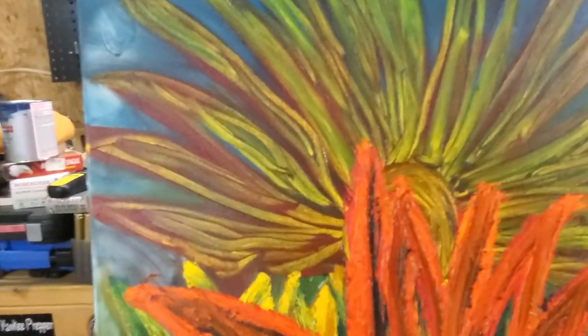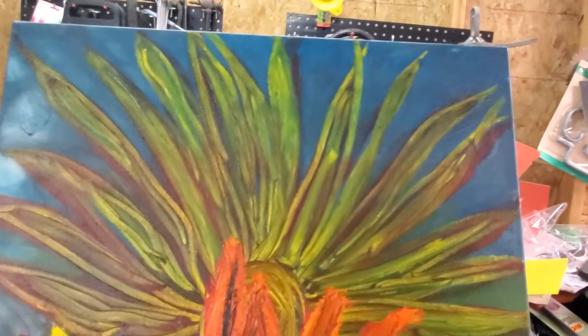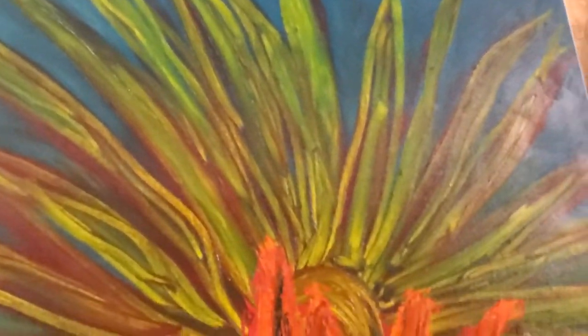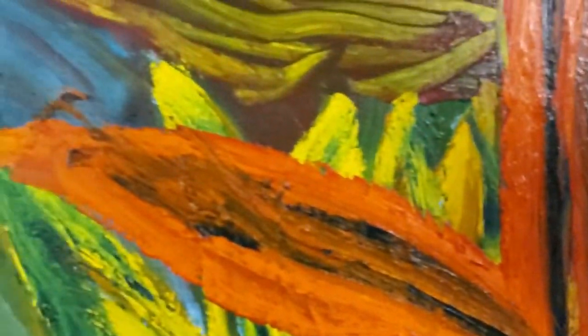Then it got to a point where I started using cold wax and oil, and I really dig it. I love the impasto effects. There's a lot about it I hate but so much more that I absolutely love.